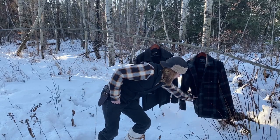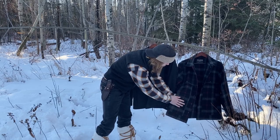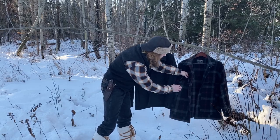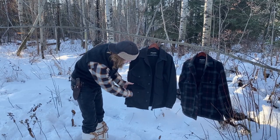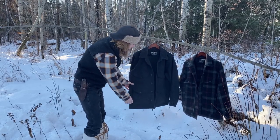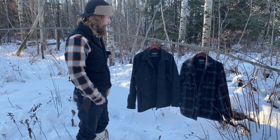The pocket configuration on the front is slightly different too. On this one you've got the hand warmer pockets and no over pocket. On the other you've got the hand warmer pocket on the side and a pocket in the front. I actually like the pocket configuration of the single Mackinaw better than the Cape Coat for sure.